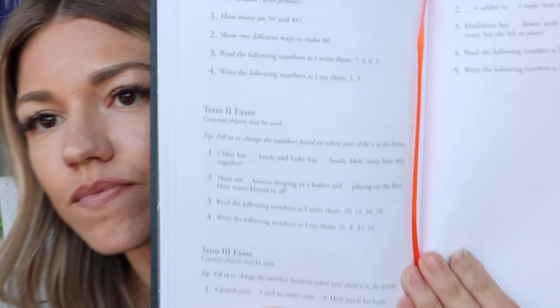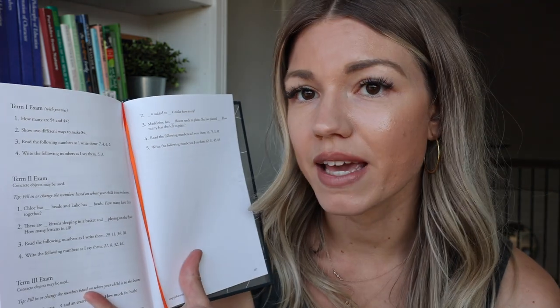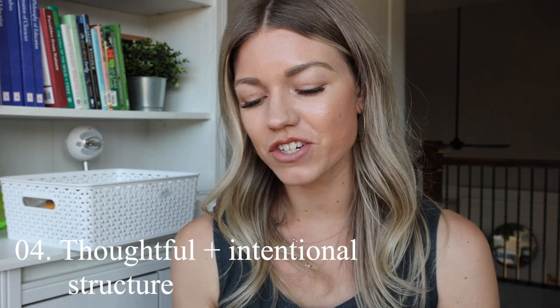There are no exams or tests aside from one oral exam per term — the exams are in the back of the book. Term one's exam was four questions: 'How many are four and five cents? How many are five cents and four cents? Show two different ways to make eight. Read the following numbers as I write them: seven, four, six, two. Write the following numbers as I say them: five, three.' I'd give more time between each question when giving my daughter the exam.